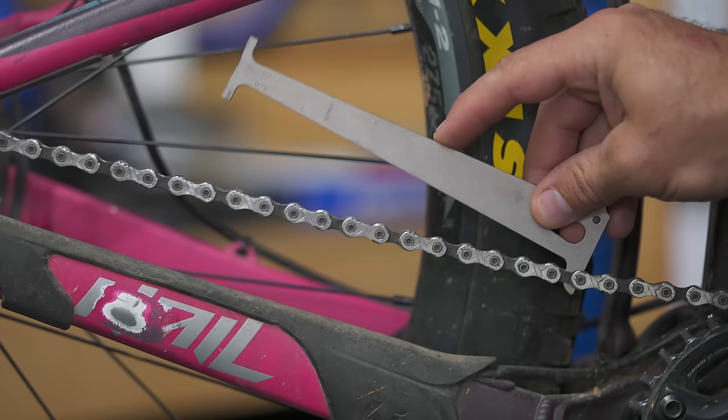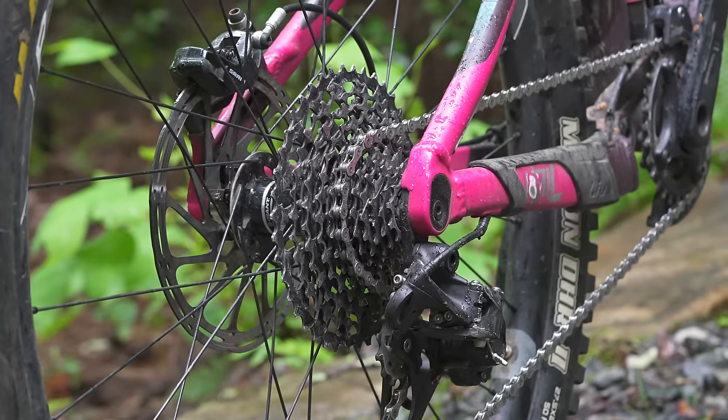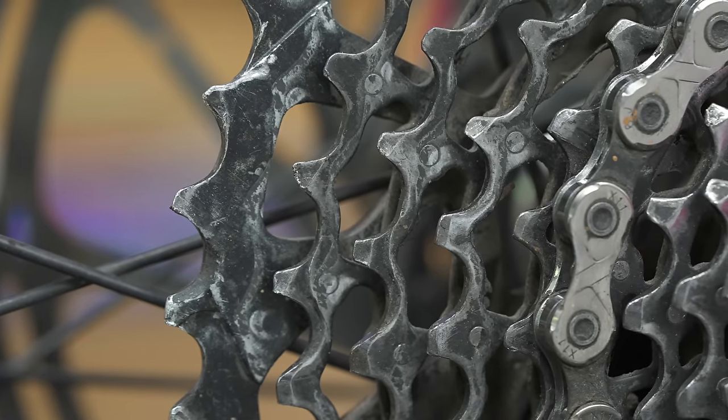What happens is the internals of the chain start to wear out and it effectively lengthens the chain a little bit, and then it doesn't really fit on the drivetrain well. It's gonna start wearing out the cassette and jockey wheels, and it looks like it's started to do just that.